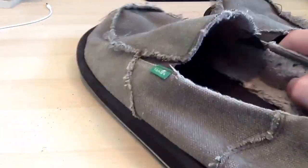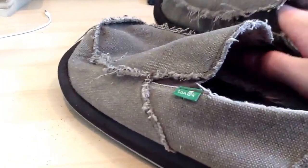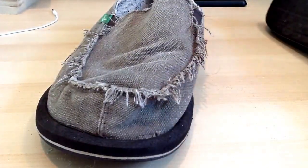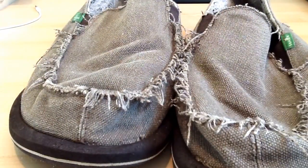That's it — Sanuk Vagabond Chill. Highly recommend. Super comfortable, super soft, they keep your feet warm. I like them, so I don't know why you guys wouldn't. Alright YouTube, catch you on the next one. See ya!